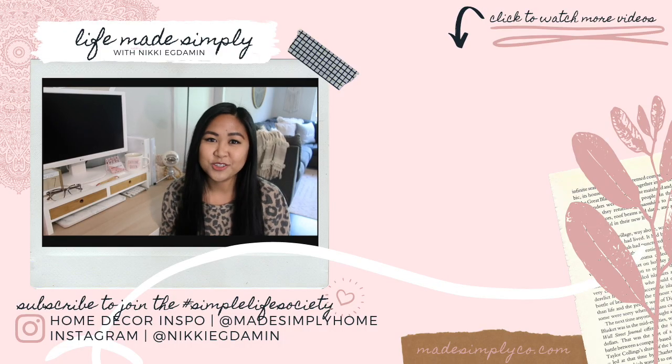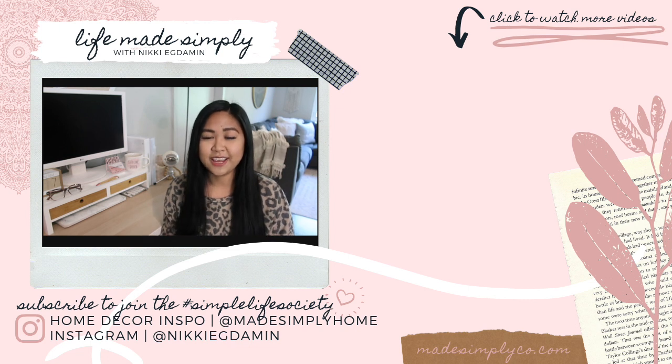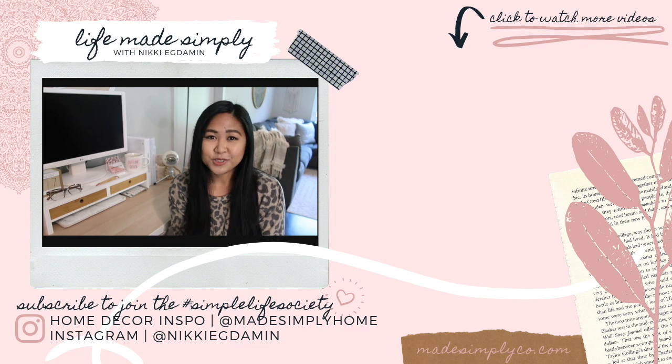Thank you so much for watching. I hope you enjoyed this video and got some tips and inspiration out of it. Don't forget to leave a comment answering the question of the day, and be sure to give this video a thumbs up if you enjoyed it. Thanks again for watching and I'll see you in my next video. Bye!